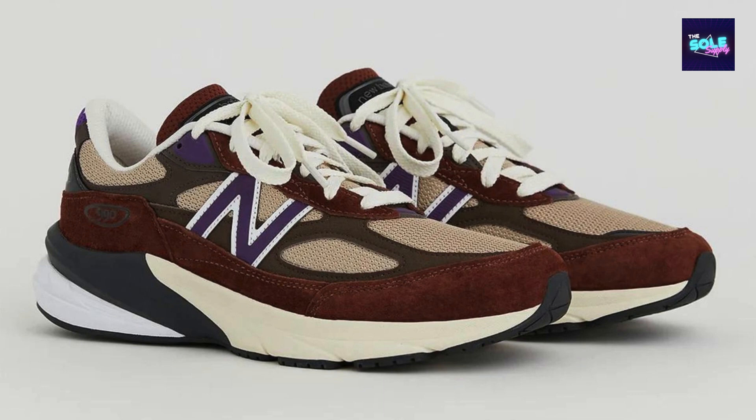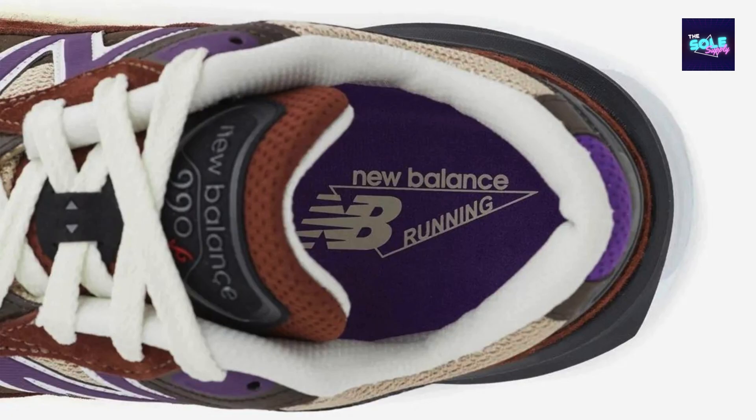Overall rating: the New Balance 990 v6 Made in USA is a highly recommended sneaker that offers a combination of comfort, durability, and style. Its premium materials, cushioned midsole, and iconic design make it a worthwhile investment for anyone looking for a quality pair of sneakers.